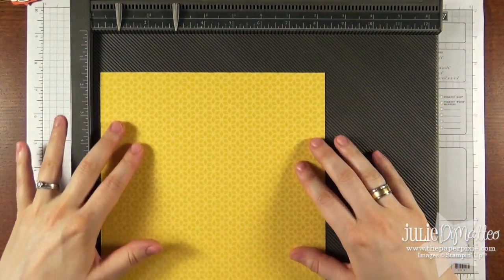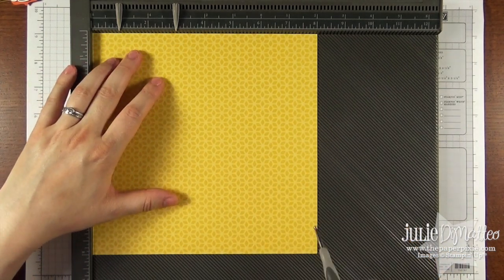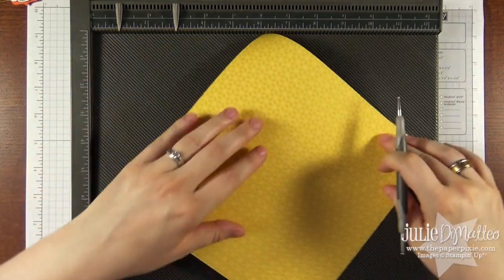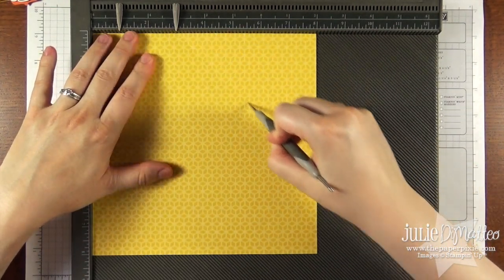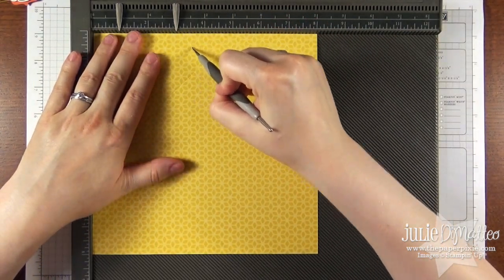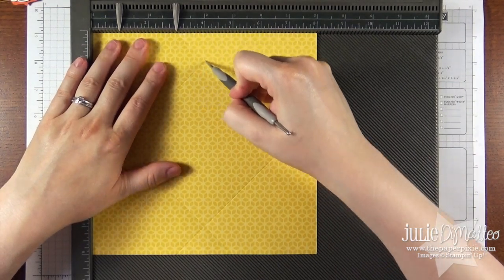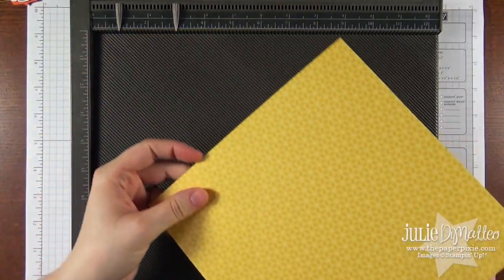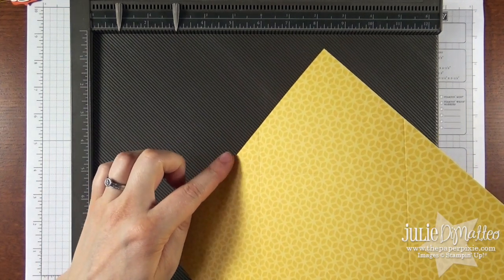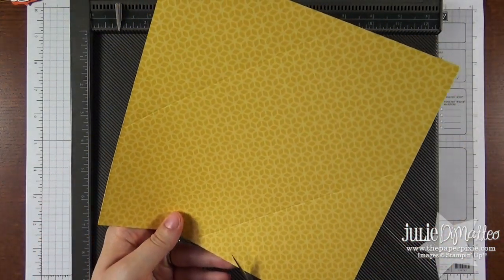So in that case I'm going to have the yellow facing upwards and we're going to score that at three inches on all four sides. And again these are those diagonal score lines. At the intersection of where these score lines crisscross, there is a little triangle here that gets made. We're actually going to cut those out. I'm just going to use the paper snips and do that really quickly.